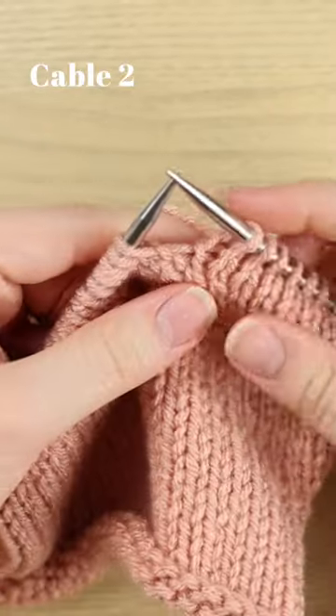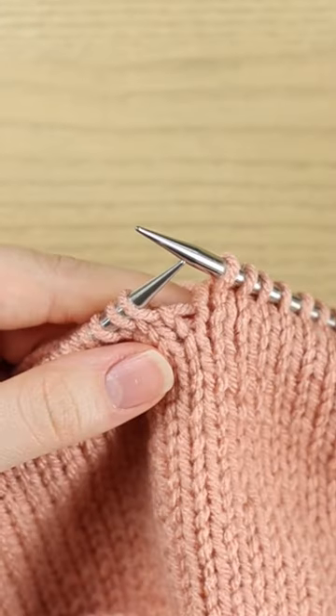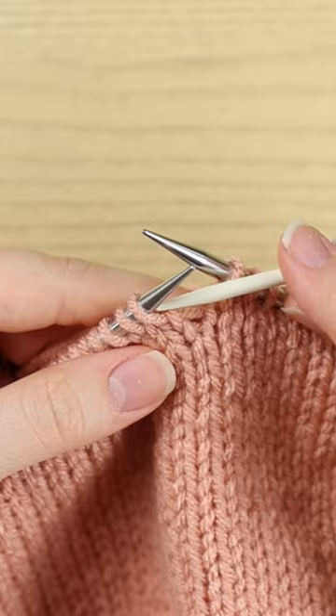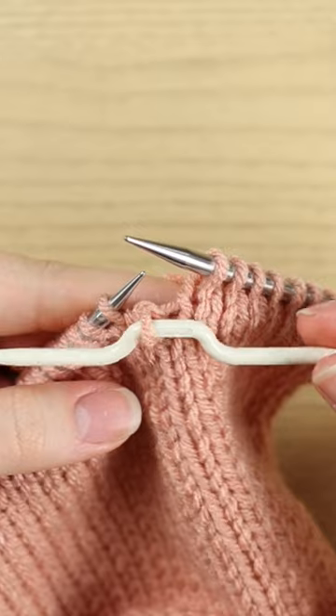Today I'm going to show you how to work a cable to front. I'm going to show you this with a cable needle. To begin, you're going to need to slide the first stitch from your left hand needle onto a cable needle. Go into it as if to purl, from right to left, and just slip it to the cable needle.